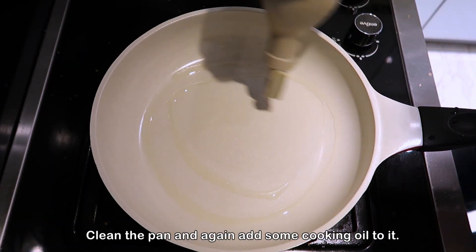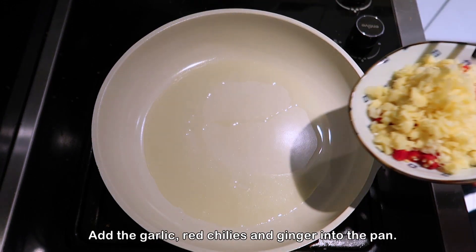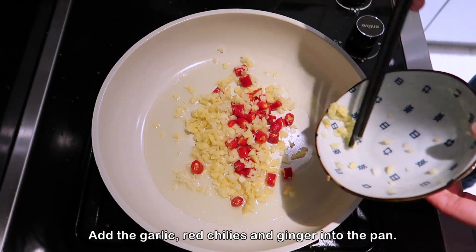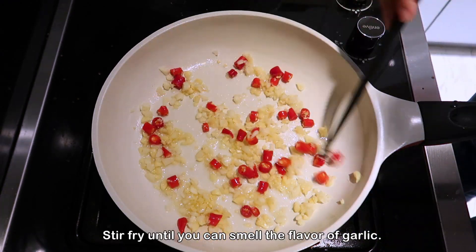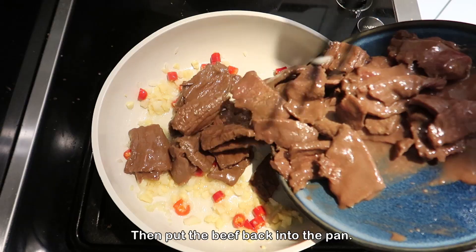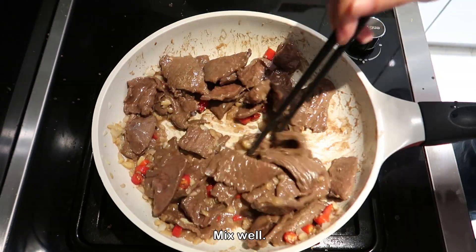Clean the pan and again add some cooking oil to it. Add the garlic, red chilies and ginger into the pan. Stir fry until you can smell the flavor of garlic. Then put the beef back into the pan. Mix well.